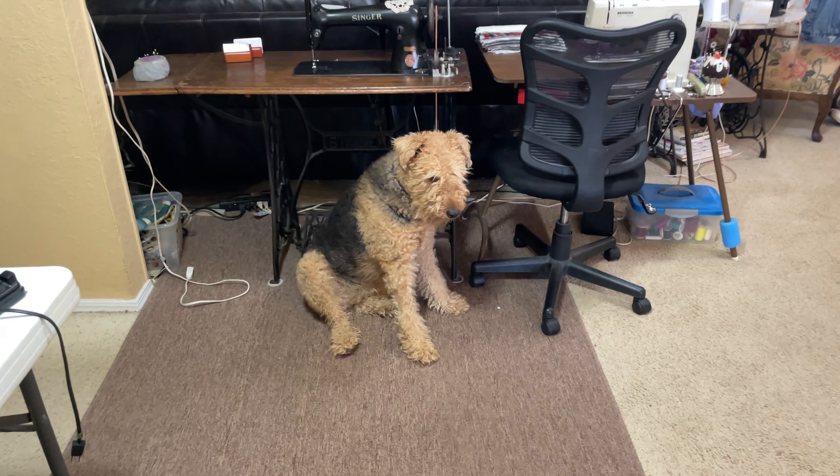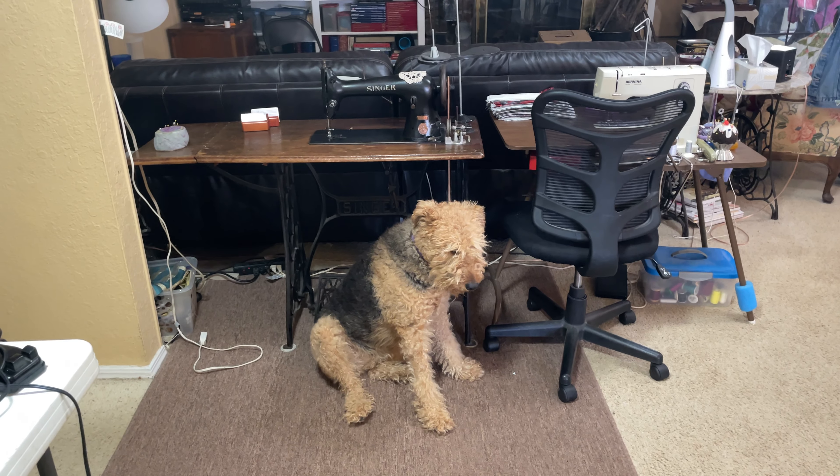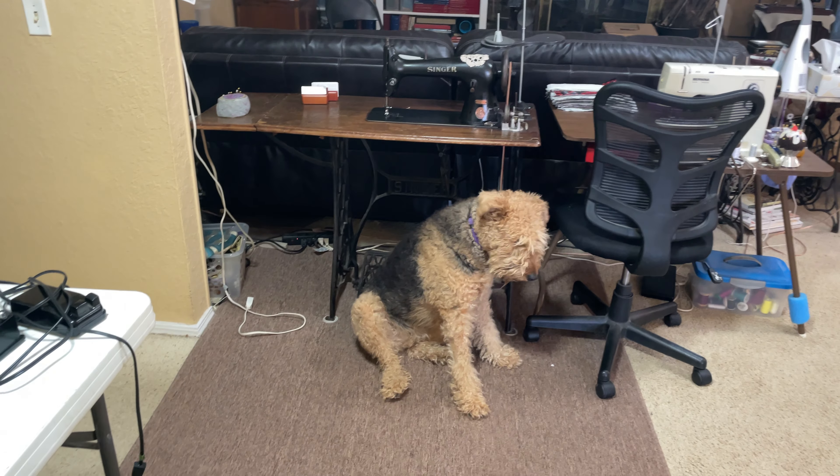Hello everybody, Pete and Allie the Airedale Olson here. Today I wanted to talk to you about different sizes of sewing machines.